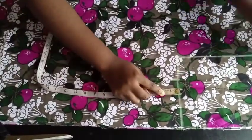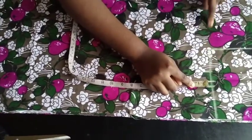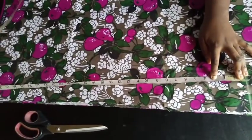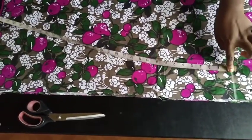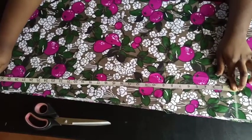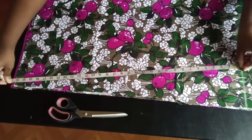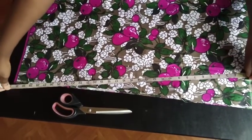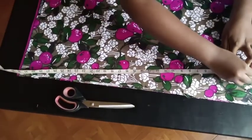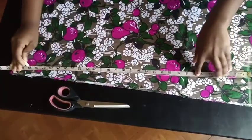The next thing you're going to do is to mark from wherever you marked on your bust line and connect it down to the end here. If you have a ruler, place it from wherever your bust mark is and point it to this bottom end here. Wherever your measurement lands, just angle the ruler to meet the end and mark a straight line down to that point.